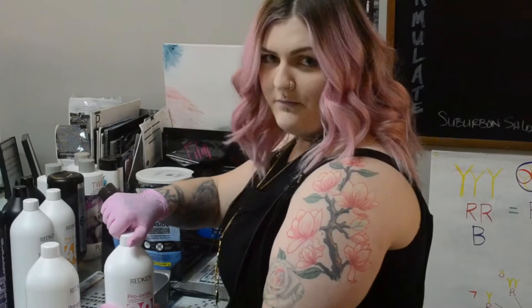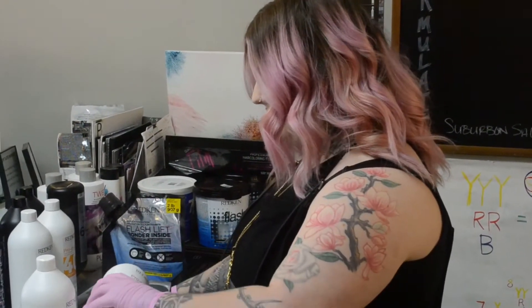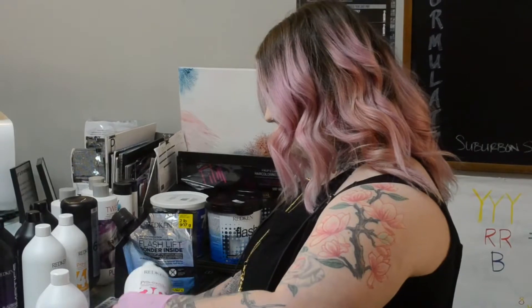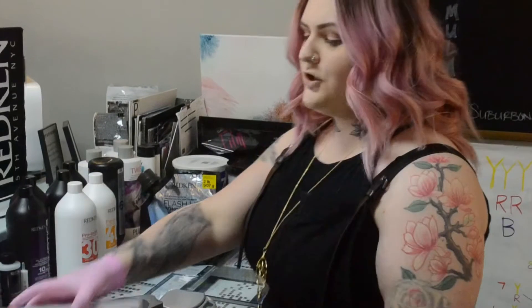To start out I'm using 15 volume with my Flash Lift Bonder Inside. Alice's hair is only around a level 8, so I know I don't have to lift very high very fast — that's why I'm starting with such a low level. I'm going to be insulating each section with balayage film because I don't want each section to touch another while I'm still working, so I can keep it really isolated.